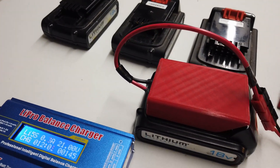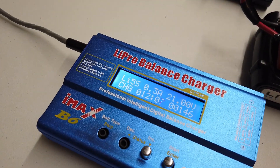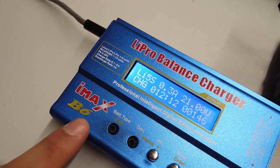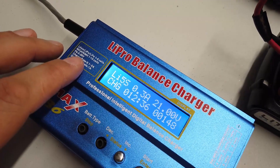Having these 3D printed cases means we can get rid of those cheap and nasty Black & Decker chargers that keep failing, and actually use something that's a little bit decent. This here is the iMax B6.